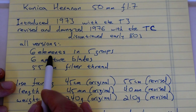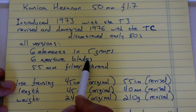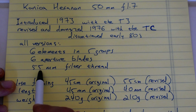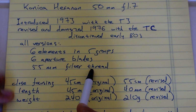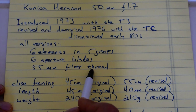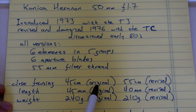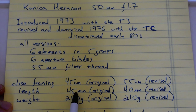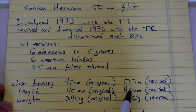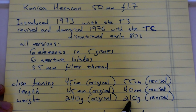All versions feature six elements in five groups, six aperture blades just like every other Hexanon SLR lens, and a 55mm filter thread just like most if not all Hexanon SLR lenses. Close focusing was 45cm for the original version and 55cm for the revised version. Length was 45mm original, 40mm revised. Weight was 240 grams original, 210 grams revised.